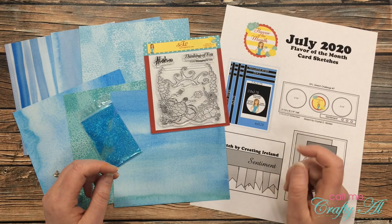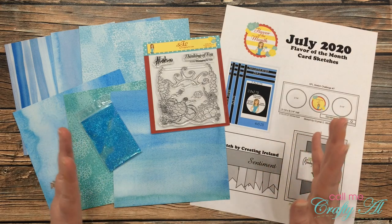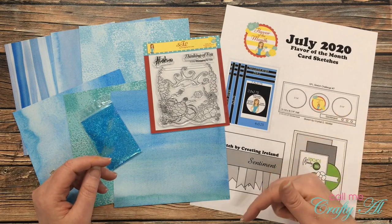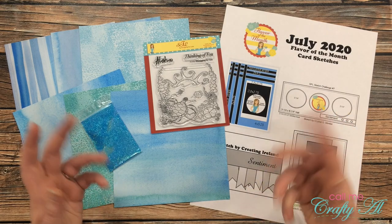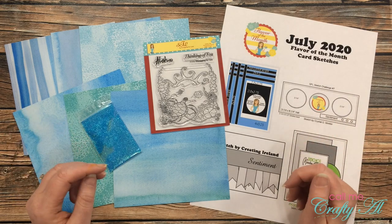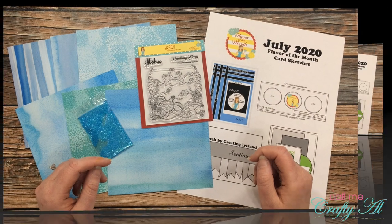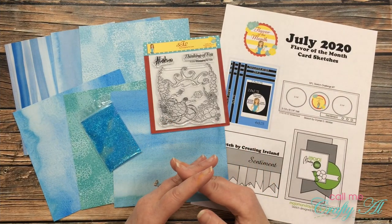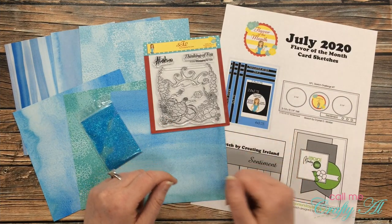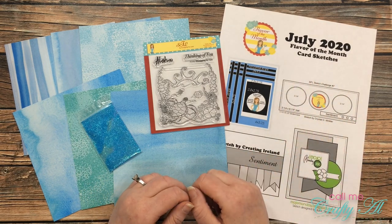If you haven't already seen my unboxing where I showed you everything that comes in the kit, I will link that video in the description box below so you can go check it out. I will also link all of the cards I've made so far in my Scrapping for Less playlist. Today I'm going to be using collection number three, Watery Tropics, and I will be using the sketch they provide for this month to make a slimline card.